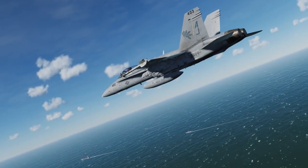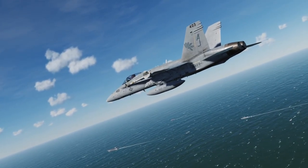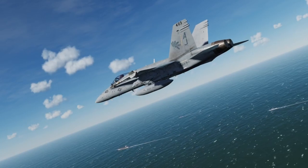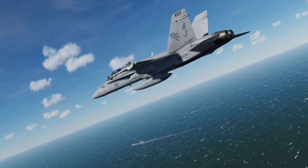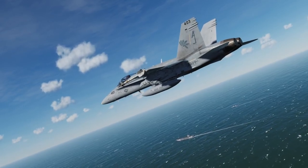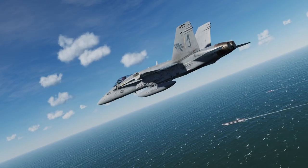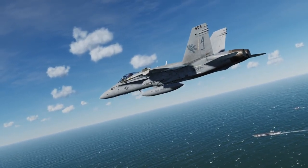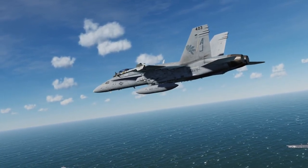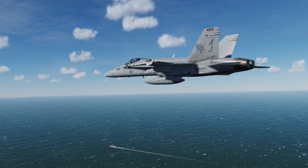Hey everyone, Wags here from Eagle Dynamics, and welcome to Episode 9 of our DCS F-18C Hornet Academic Series. In a previous episode, we took a look at landing the Hornet on an airfield, but in this episode we're going to take a look at what the Hornet is designed to do, and that's land on an aircraft carrier. You'll find that the principles of a VFR field landing are much the same, but there are some distinct differences that separate carrier pilots apart from all others. Let's get started.